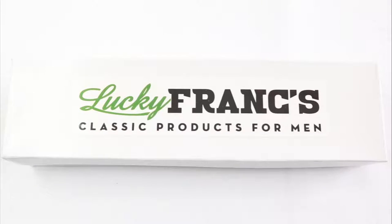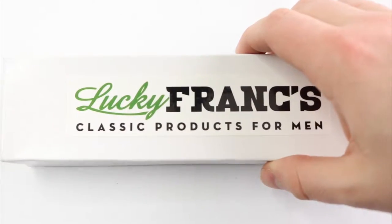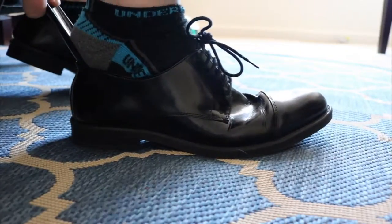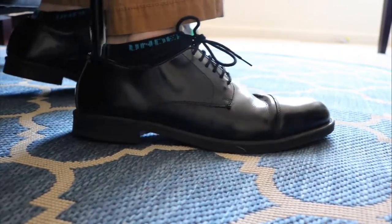Having a shoe horn not only makes putting your shoes on and off easier, but it can actually extend the life of your shoes. This shoe horn, like the other products from Lucky Franks, is handmade from real horn and makes putting shoes on and taking them off extremely easy and good for your shoes.